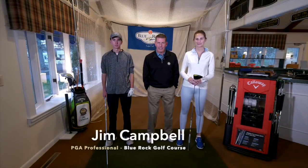Hi, my name is Jim Campbell. I'm the golf professional here at Blue Rock Golf Course. Today I'm with Heidi and I'm with Will. We're going to do some club fitting.